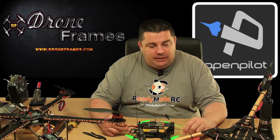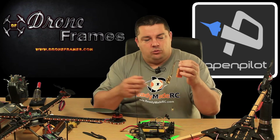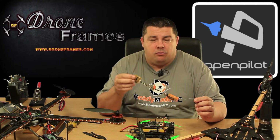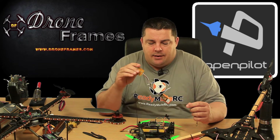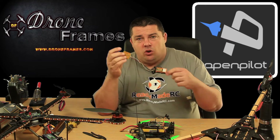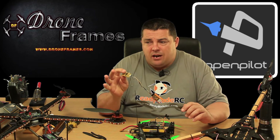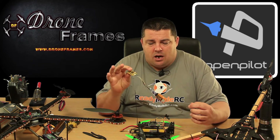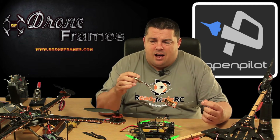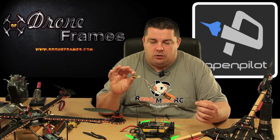I've been flying the DRQ250, or Mini D as it's also known, with the OpenPilot CC3D from ReadyMadeRC. I'm so impressed with it that I want to try it on my tricopters. I'm a real tricopter fan — we've got a Backbones and a Fortis Airframes Titan, which are both fantastic tricopter frames.